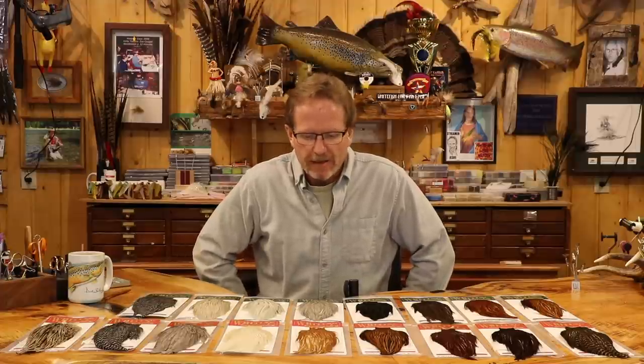Welcome back, continuing with our everything Whiting series. Today we're going into hen hackle, frequently called soft hackles, and we're going to go through the basics — what you use it for. Things have changed over the last 40 years; a lot of the stuff we used to use this for we don't use anymore, particularly wing sets on dry flies, which is pretty much extinct now.